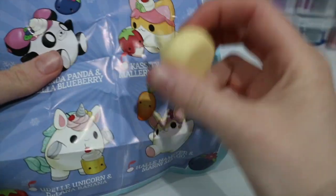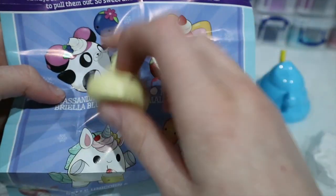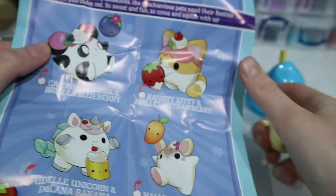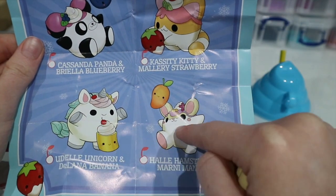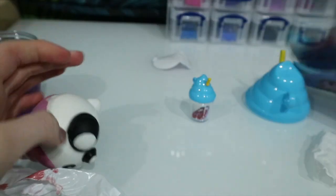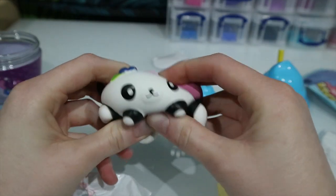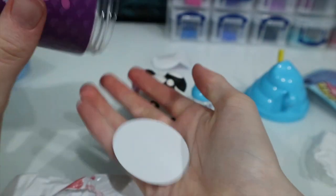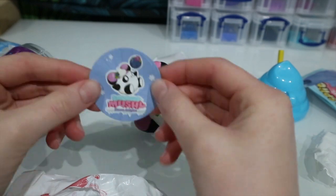I'm not sure who the creamy friend is — maybe you just get different ones not always matching what's shown on the checklist, so maybe I'll have to collect a few more to find out. There's the unicorn — I really want the unicorn and the bunny, I just want all of them, it's just so amazing. I'll have a few more squishes of this. And in the bottom we have a sticker — a little sticker of the panda and the blueberry. That's really cool!